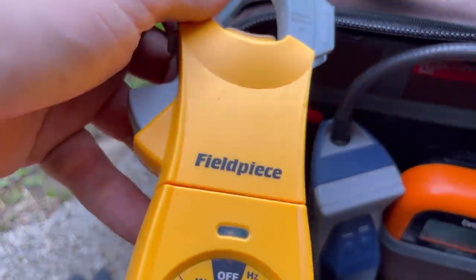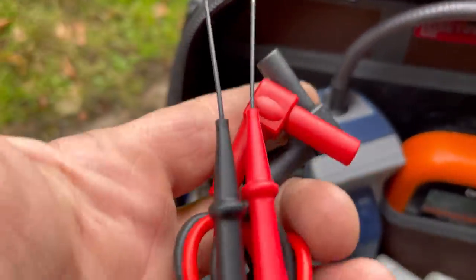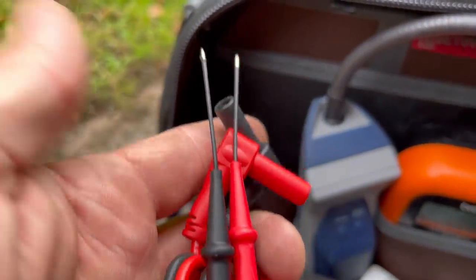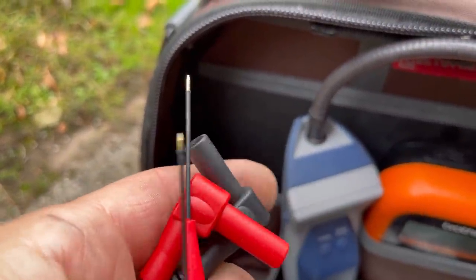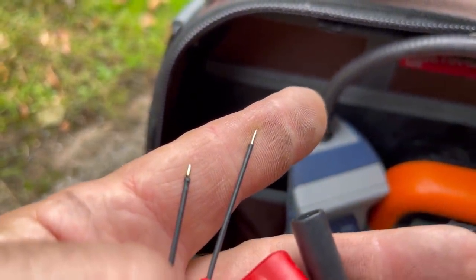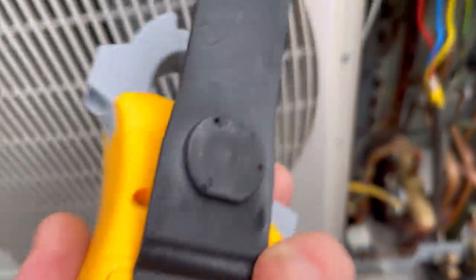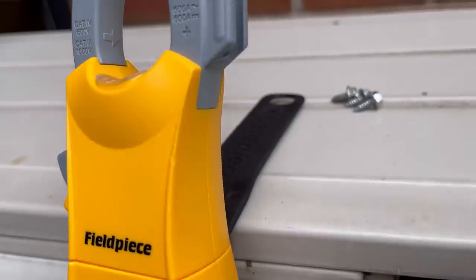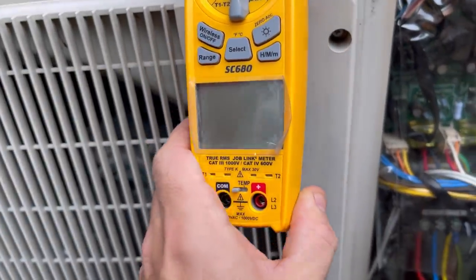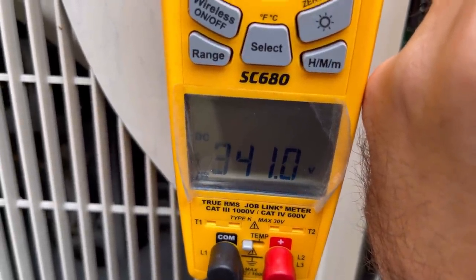We're going to use this — it's a Fluke-style meter and these probes should be ideal for getting into the pins on the plugs. I really like the magnet on this meter too — you get those two super-strong magnets. Right — you'll see we're on pins 1 and 4 on the first motor.